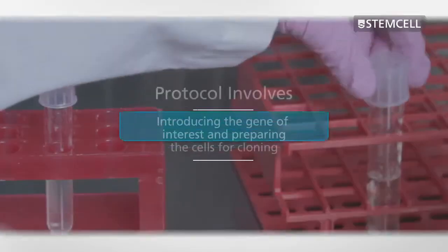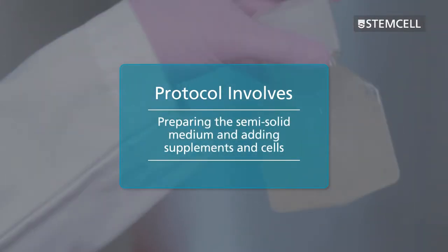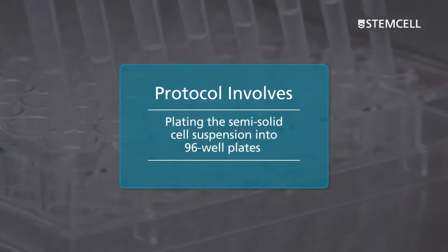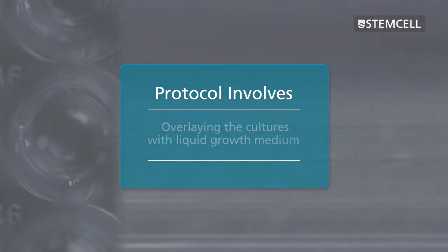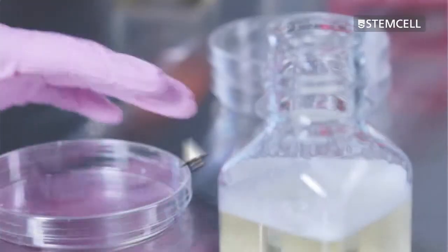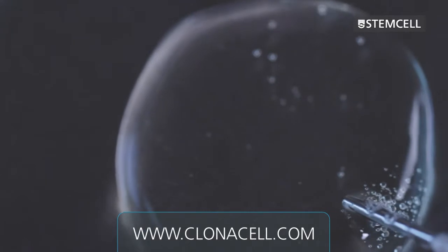The steps detailed in this video include: introducing the gene of interest and preparing the cells for cloning; preparing the semi-solid medium and adding supplements and cells; plating the semi-solid cell suspension into 96-well plates; incubation of the plated cultures; overlaying the cultures with liquid growth medium; and screening the overlaid medium, picking the colonies and transferring them to liquid medium for expansion. The latter steps are specific to the 96-well plate protocol. A video covering the standard ClonaCell Flex semi-solid cloning procedure is available on our website.